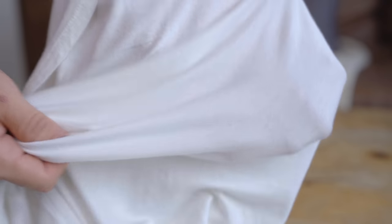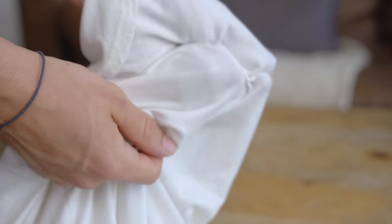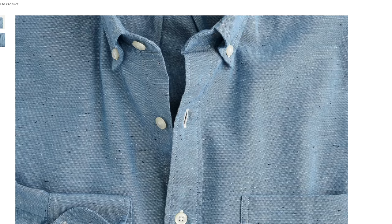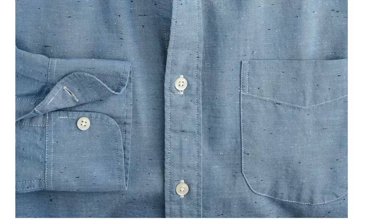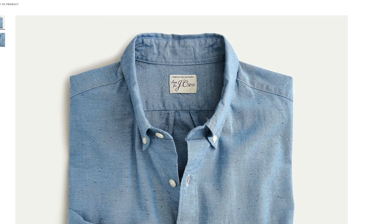Then we've got bamboo and bamboo lyocell, which is sustainable, moisture-wicking, and thermoregulating — one of my favorites when it comes to knitwear in the summer. And lastly, we have denim's aesthetic brother, the chambray shirt. I'm personally not the biggest fan of chambray, so I don't even have a piece in my closet, but it looks like denim — if you look closer, it's a lot more loose, a lot more breathable, a lot more lightweight — and that is a great summer denim alternative for you guys.